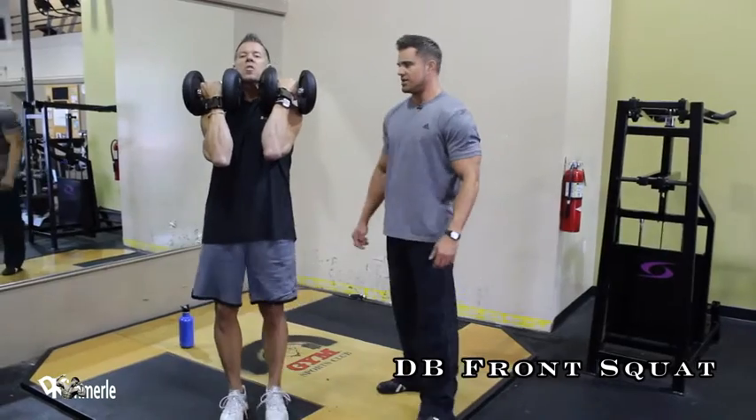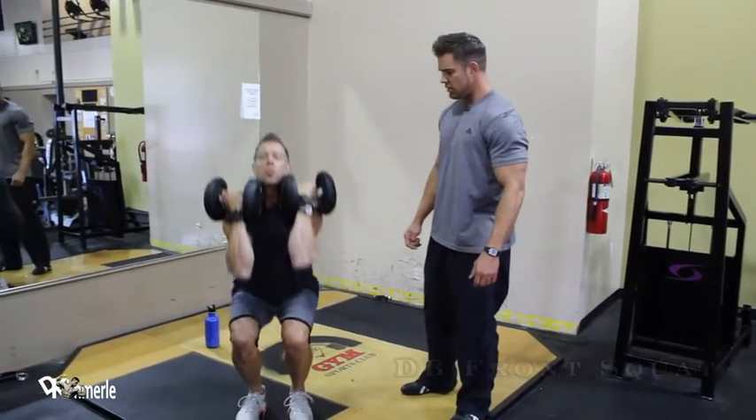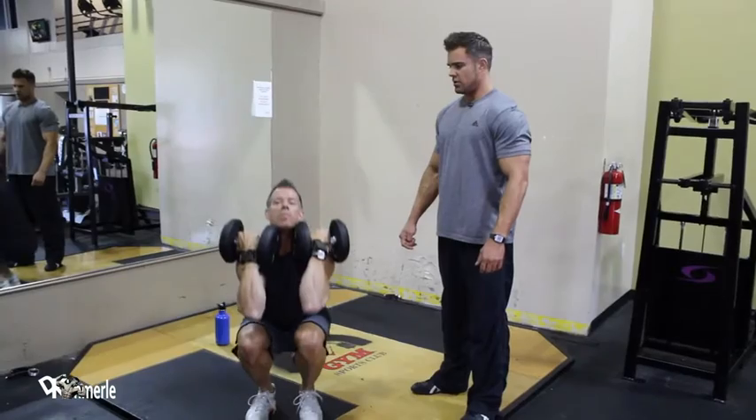Front squat variation — dumbbells. Let's go, Dale. Beautiful. One. Kick those elbows up. Two.